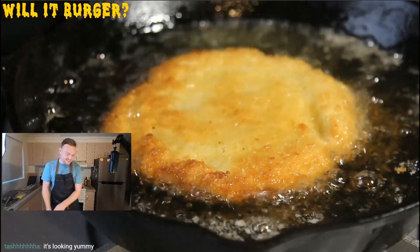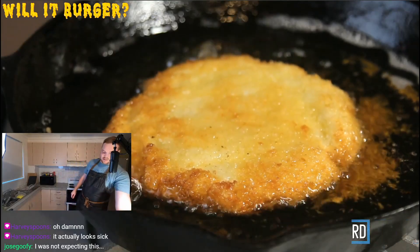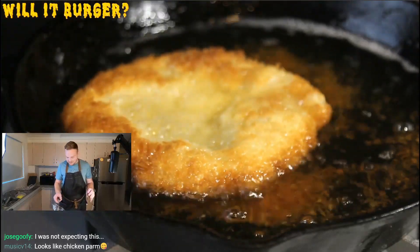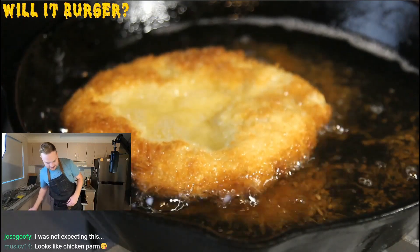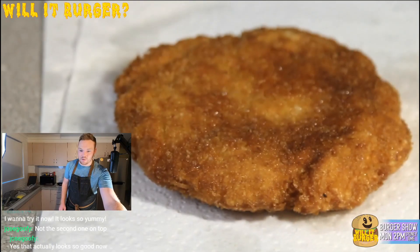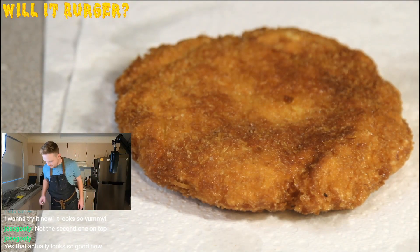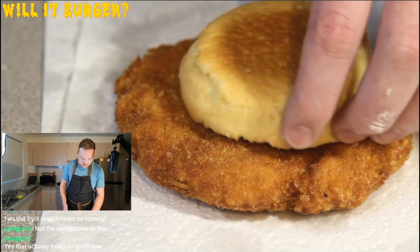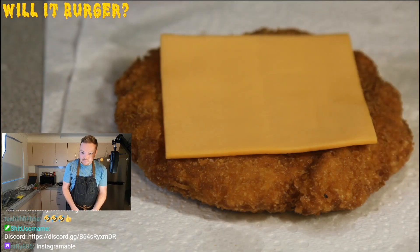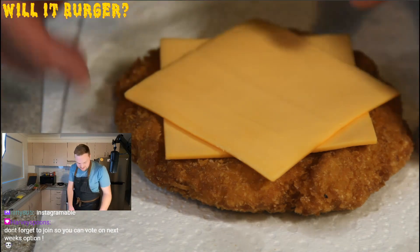It looks pretty good — let's see if we can flip it without killing myself. Wait, why does this look so good? What the fuck? I mean, deep fried anything looks good. I just spilled oil all over the grill — please don't start a fire. Wow, not what I expected at all. Damn, look how big it is compared to the bun. Double cheesing — yeah, why not? I'm gonna have to pop this in the grill because that cheese ain't gonna melt itself.